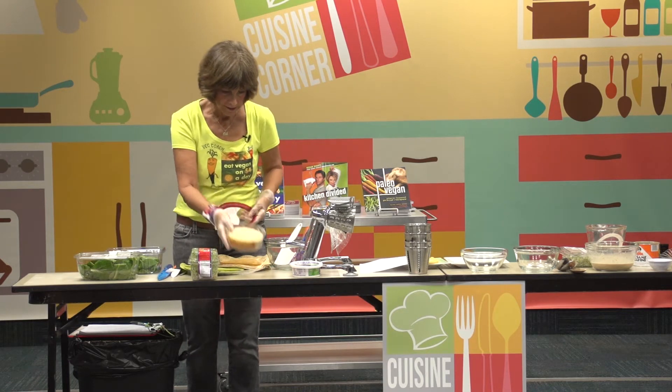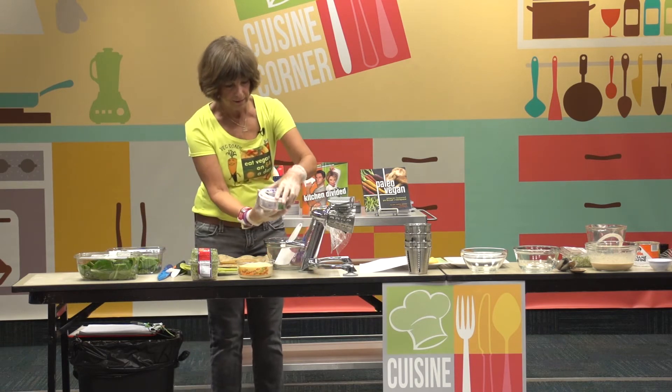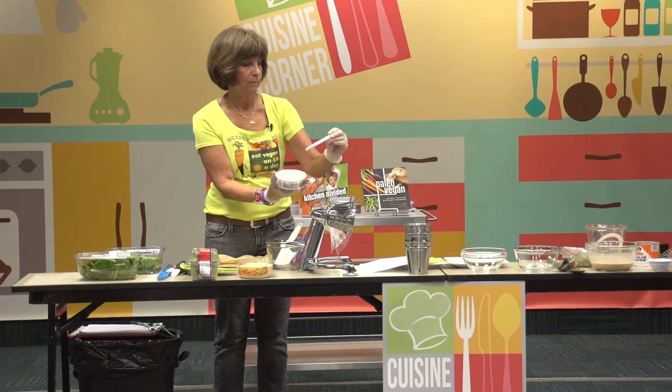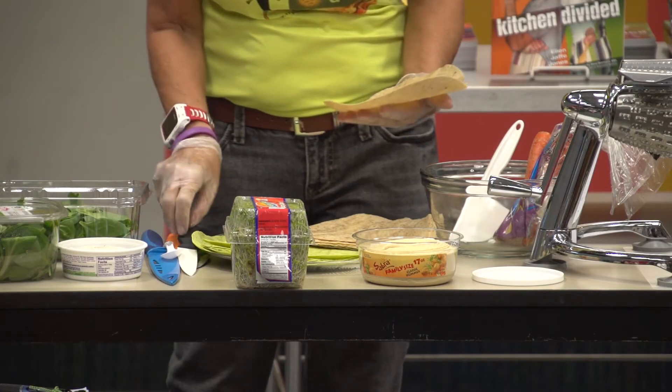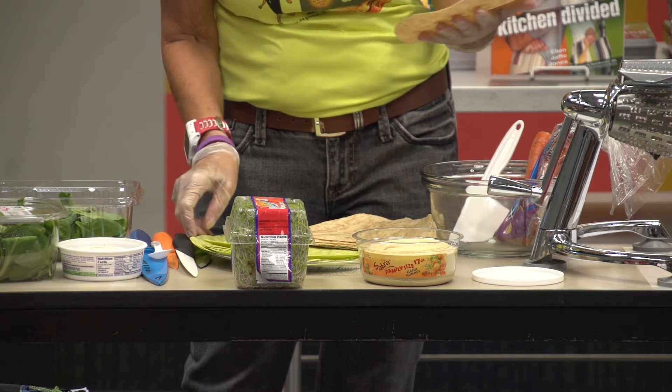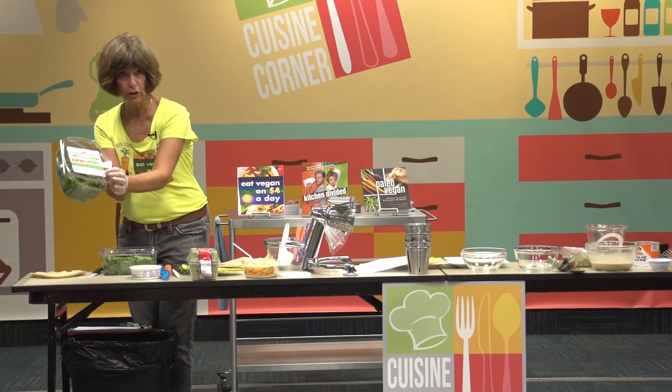I like to make my own hummus, but it's just easy enough if you don't want to. This is veggie — go veggie. I'm going to do the wheat ones with the hummus, or the lighter colored wheat. We'll do this first group with these super greens.